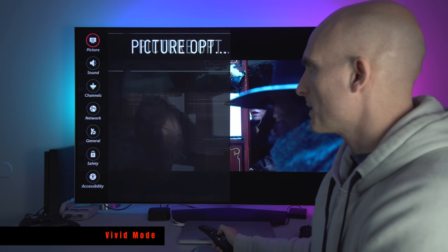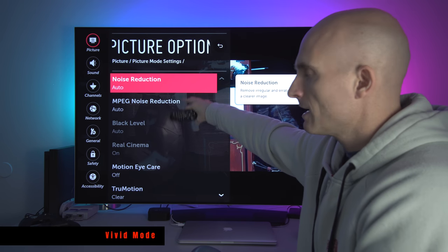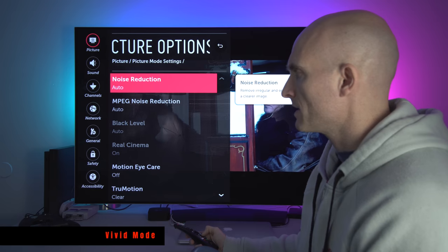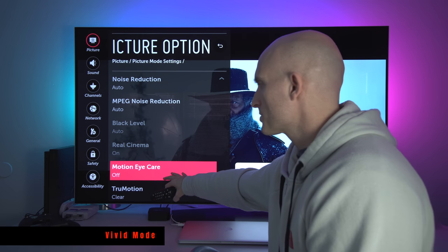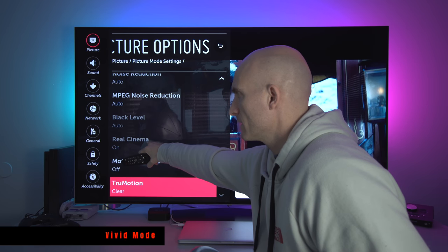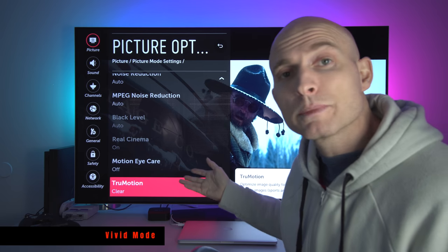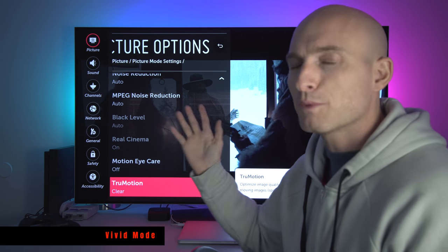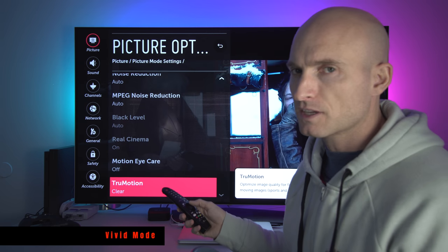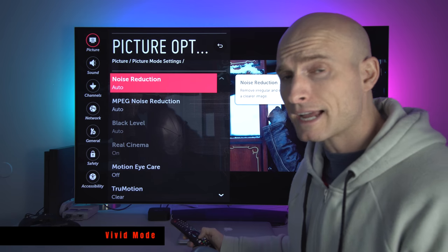Now let's go into picture options. Noise Reduction I have set to Auto. MPEG Noise Reduction I have set to Auto — I haven't really seen a lot of difference changing these outside of Auto. Black level and real cinema are grayed out. Motion Eye Care I turn off. I have my True Motion set to Clear. When you set True Motion to Clear it by default turns Real Cinema on. This video is really more about getting the contrast, getting that pop, and getting the color right. Fortunately on OLEDs the color is really accurate out of the box — that's pretty awesome.